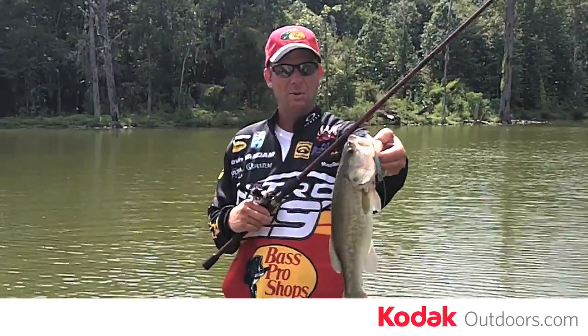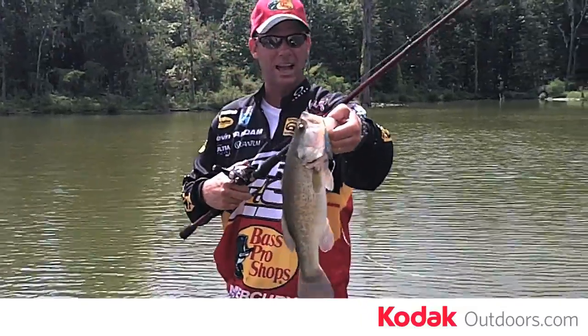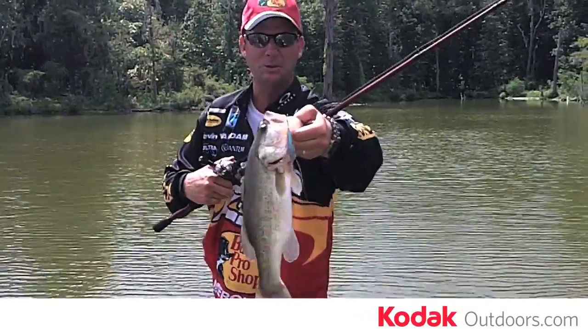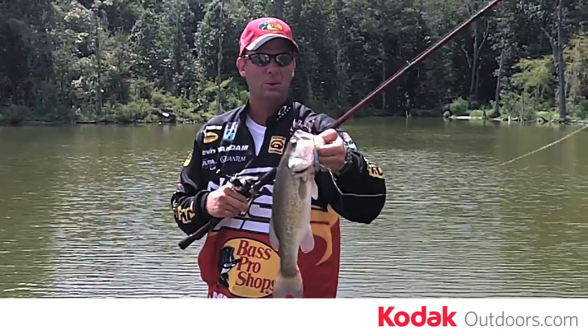When you hold the fish, hold it straight up and down, hold it away from your body, and not with a straight arm like this. If you hold it with a little bend in your arm, it looks like it's a lot closer to your body, and also that two-pounder looks like a four-pounder.